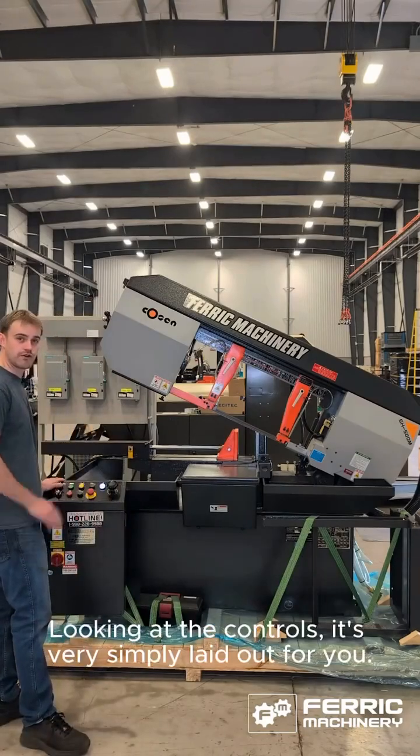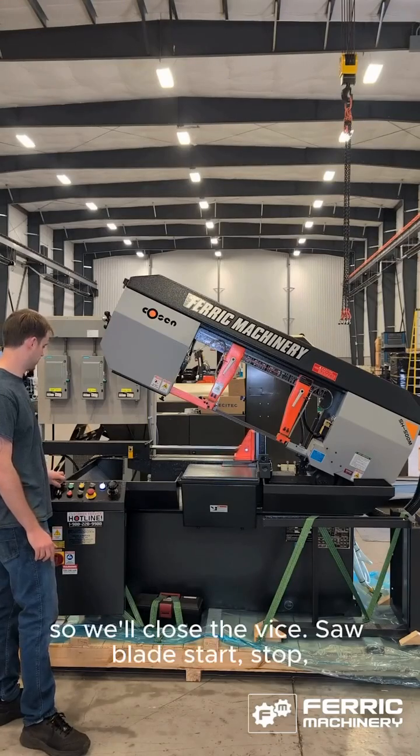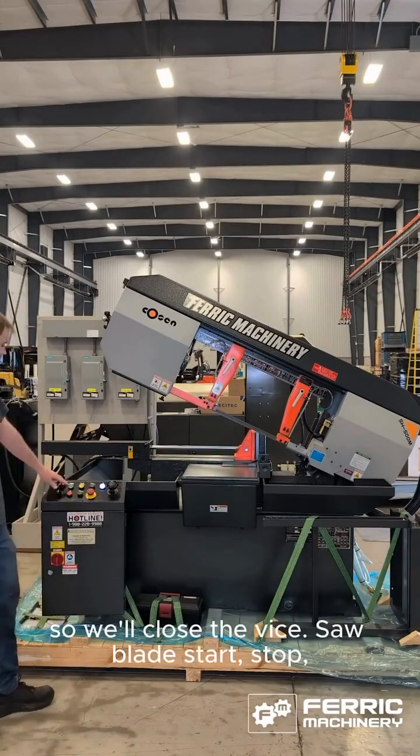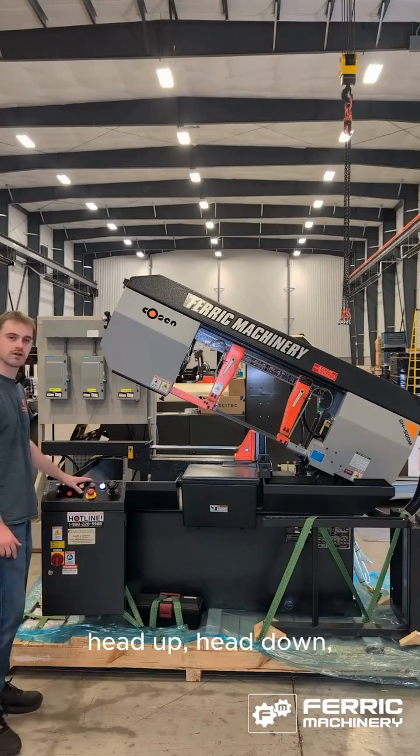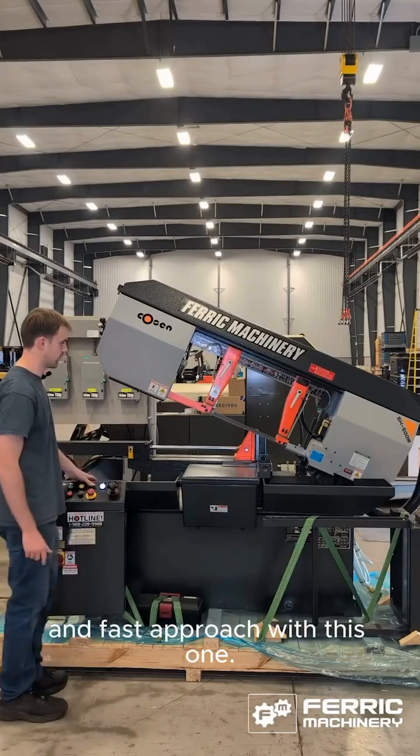Looking at the controls, it's very simply laid out. Vise open and closed — so we'll close the vise. Saw blade start, stop, head up, head down. You can also control the descent speed with the flow control here, and fast approach with this one.